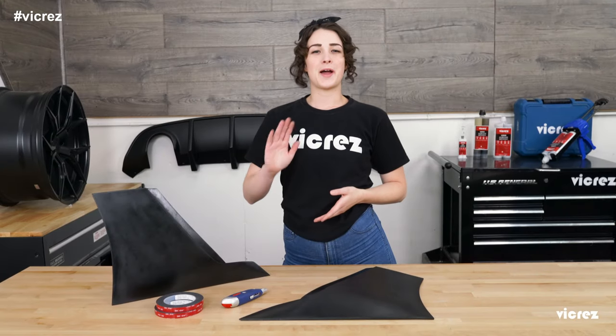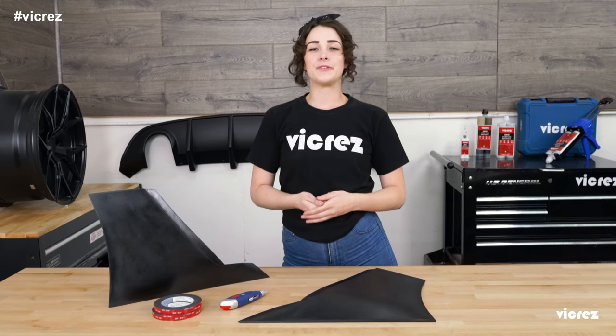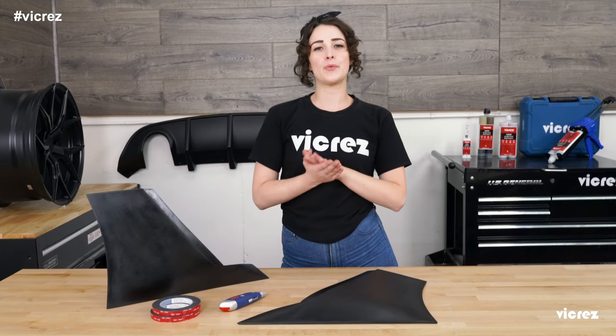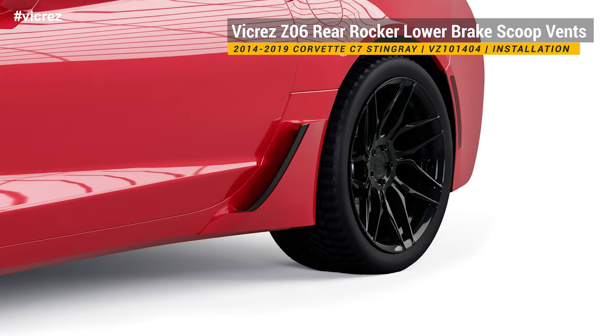Hey guys, what's up? I'm Rachel here with Viacrez.com and today I wanted to do something just a little bit different. We've gotten a lot of questions regarding how to properly install our rear rocker lower brake scoop vents for your 2014 to 2019 Chevrolet Corvette C7 Stingrays.